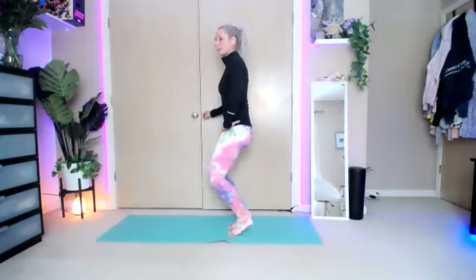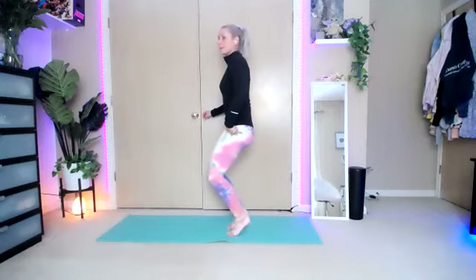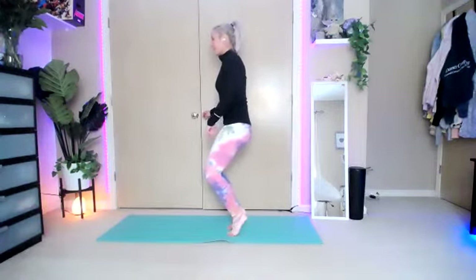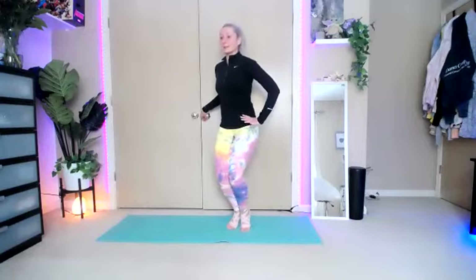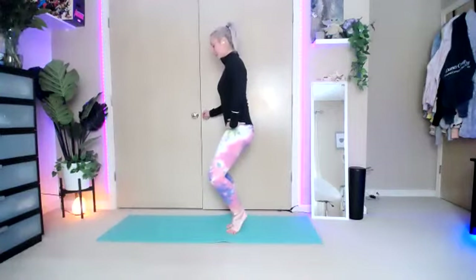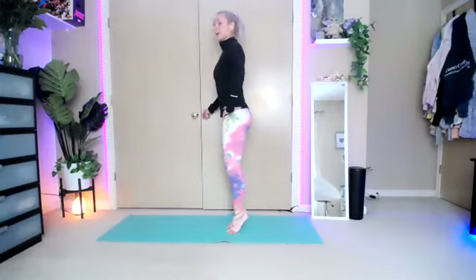Heels drop and lift. Drop, two, three, four, five, six, seven, eight. Hold it here. Open those knees apart and close. Open, close, open, close — keep it going. Four, five, six, seven, eight. Stand it up, drop it down, and shake out those legs.